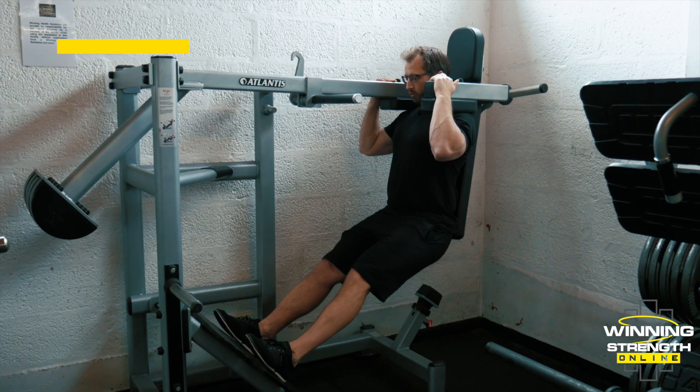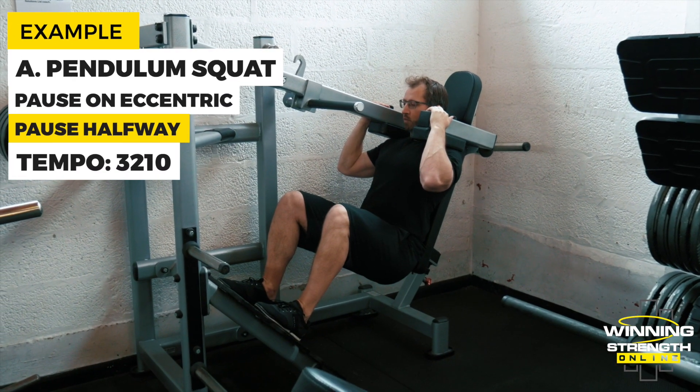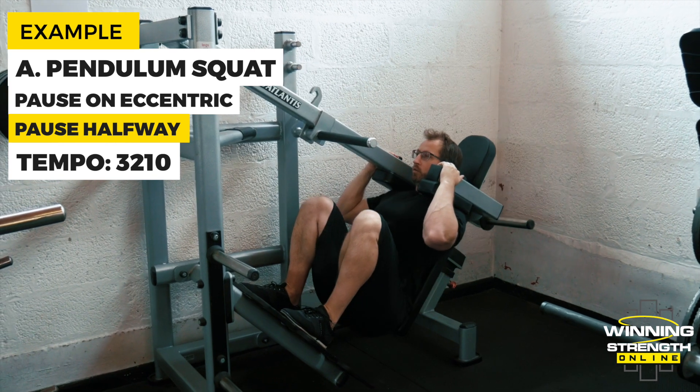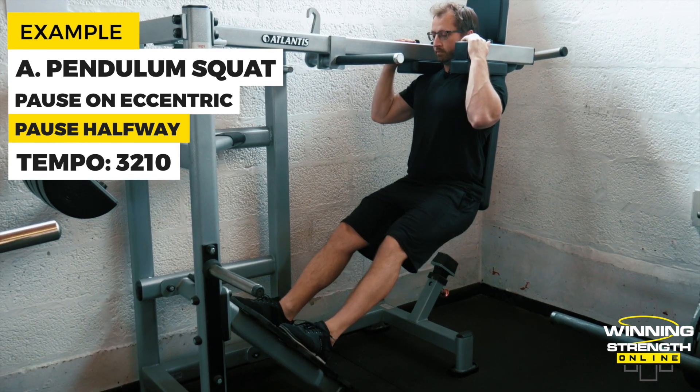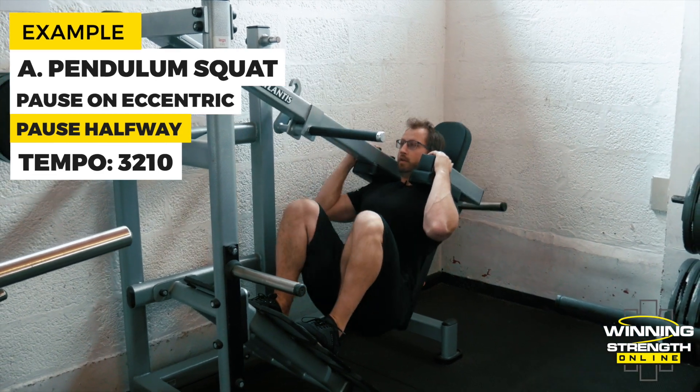Here's an example. We'll control down, pause for a count of one, two, all the way down, and back up. Control down, one, two, and back up.